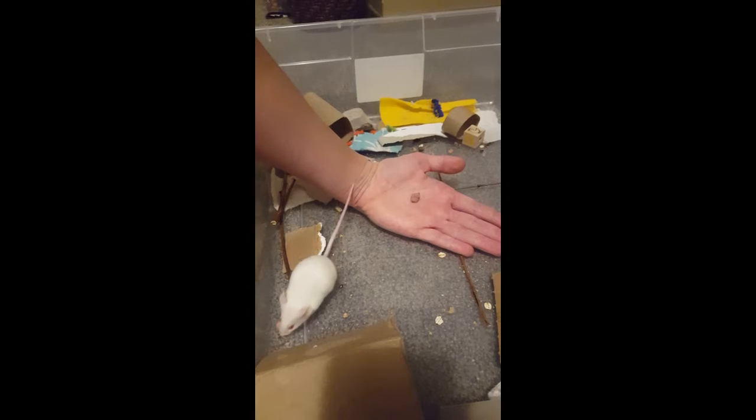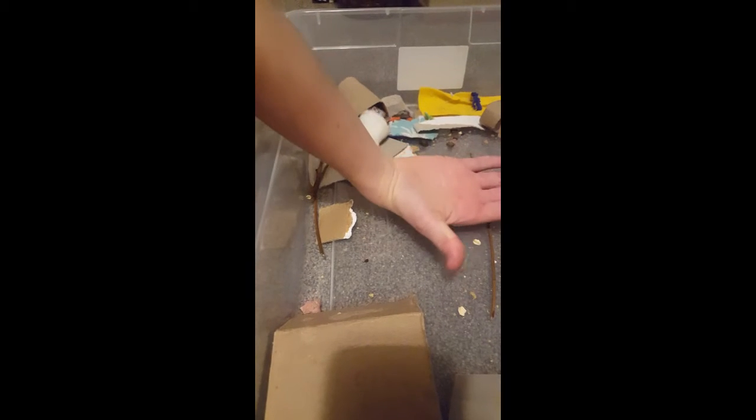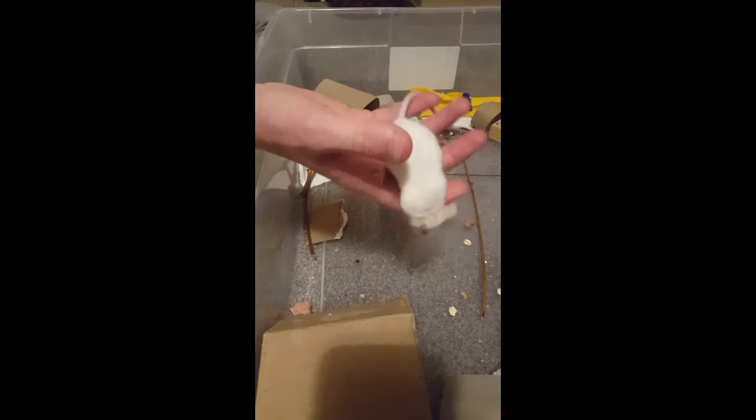Just have them get used to your hand, and soon they will actually start liking going onto your hand. Once they start getting used to just stepping onto your hand, usually you can just go up to them and scoop them up like that, and they'll be pretty good.